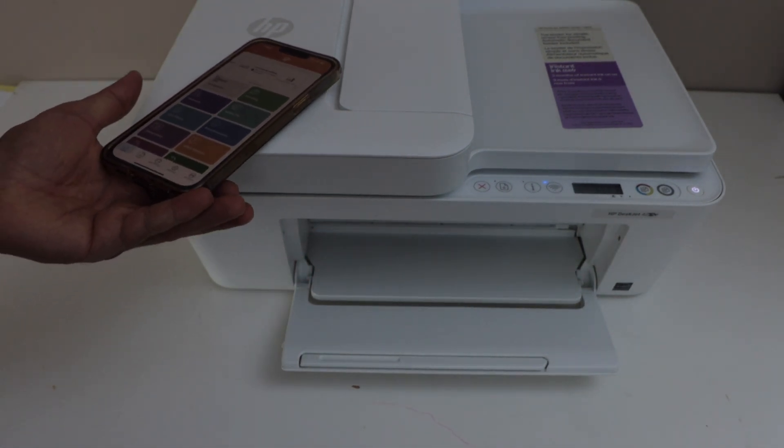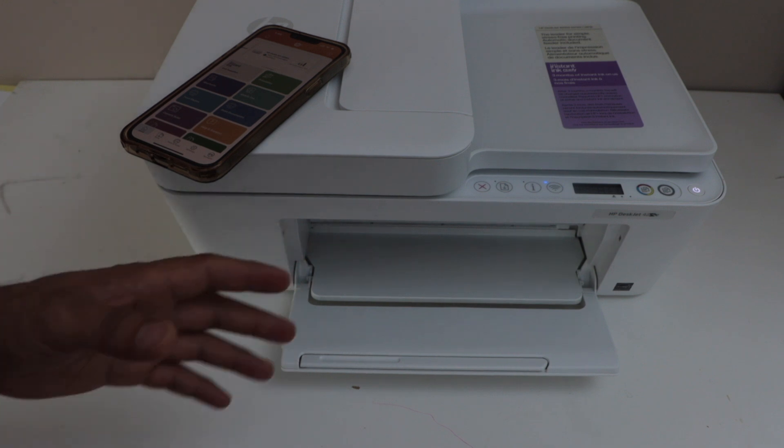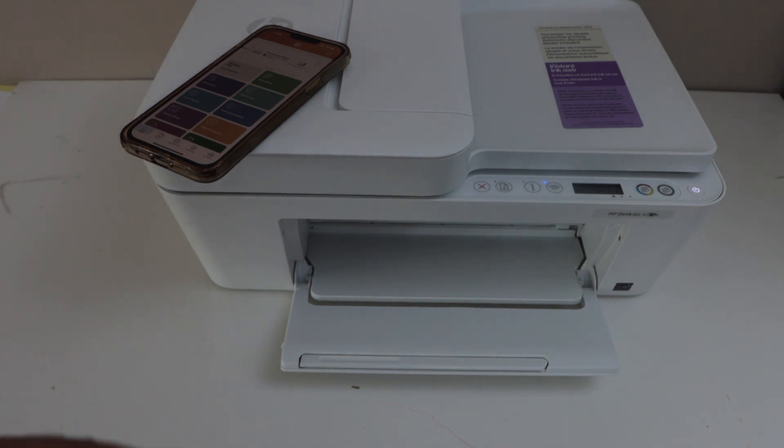That's the Wi-Fi setup of the printer using the home or office Wi-Fi network. Thanks for watching.